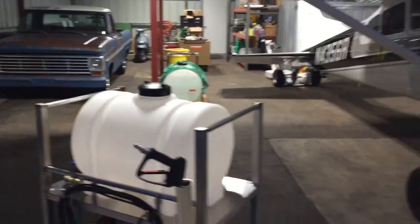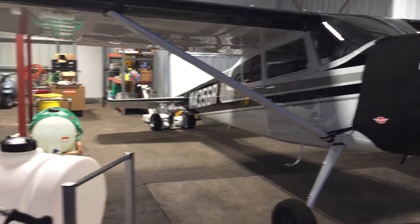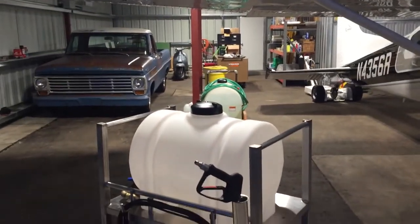Currently the airplane does not need to be cleaned, but I'm anxious to get to use it.